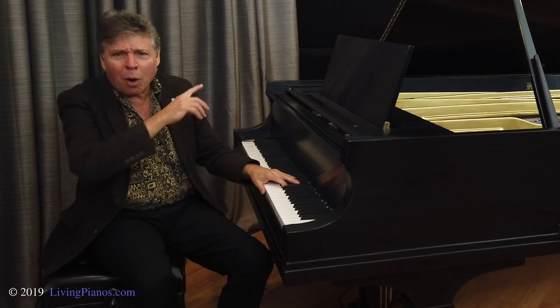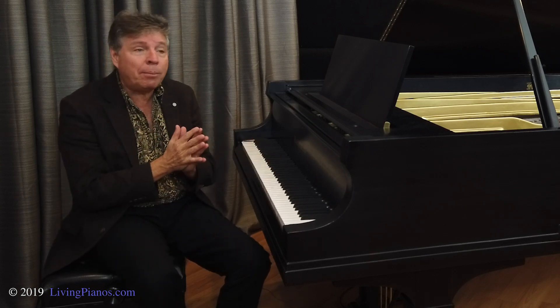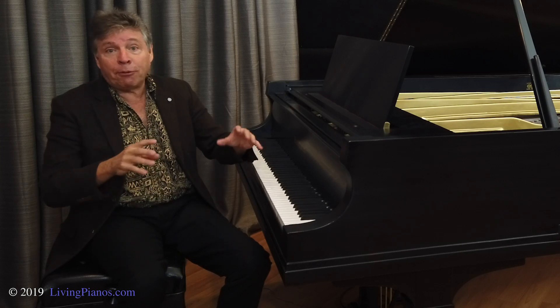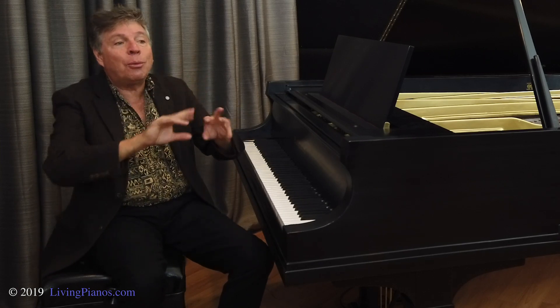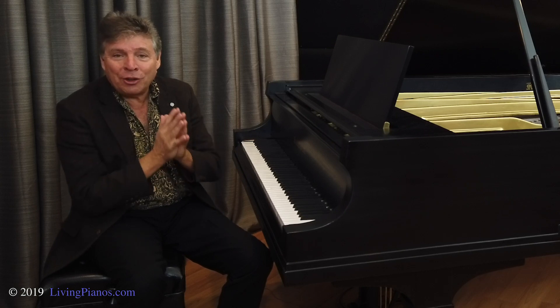However, there's no wrong way to place a baby grand or grand piano. They can tuck into a corner and look quite lovely and sound fine. You might prefer to sit and look into the room when you're playing and have the tail of the piano facing a certain way. Any of these ways is fine.